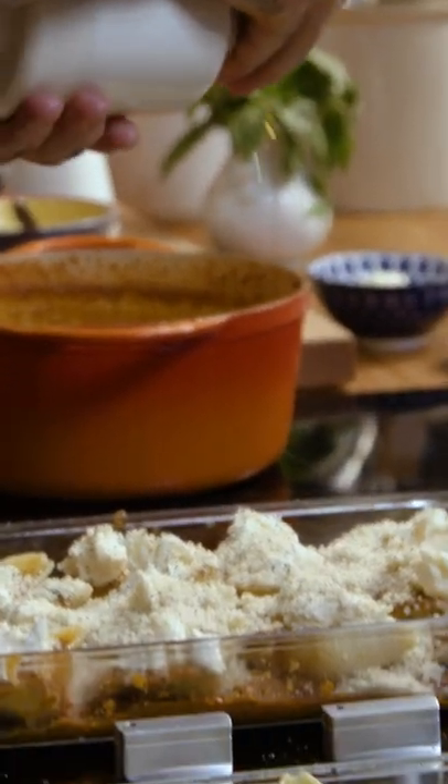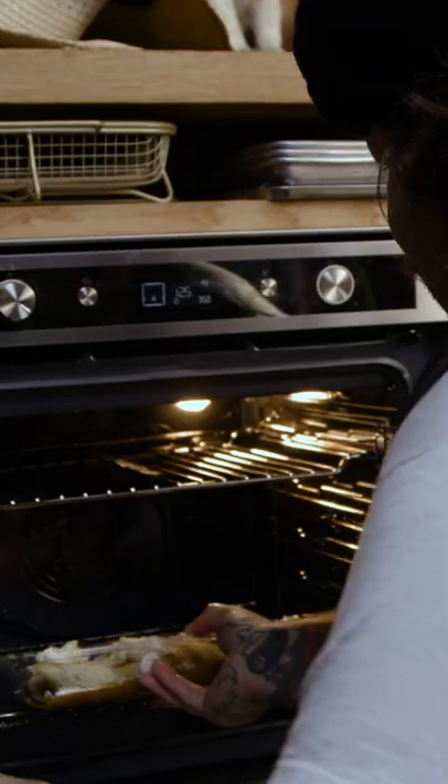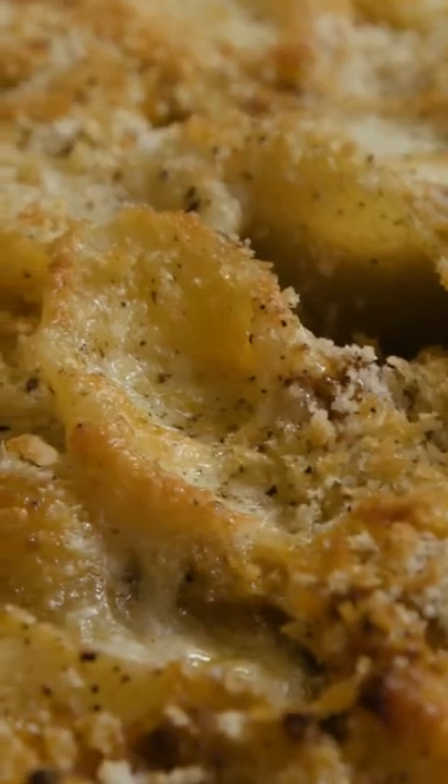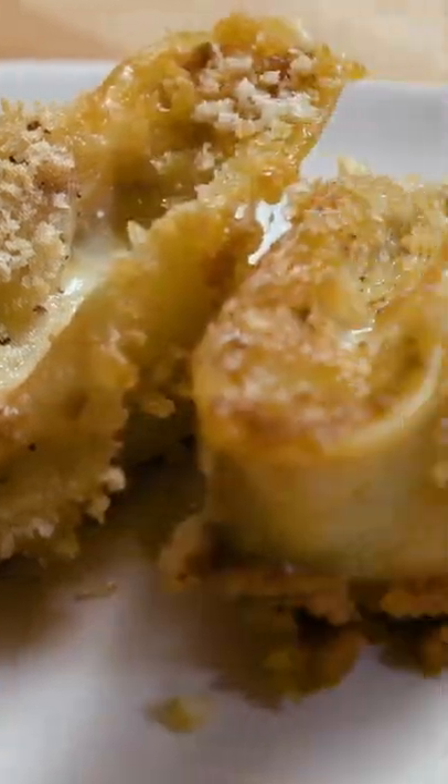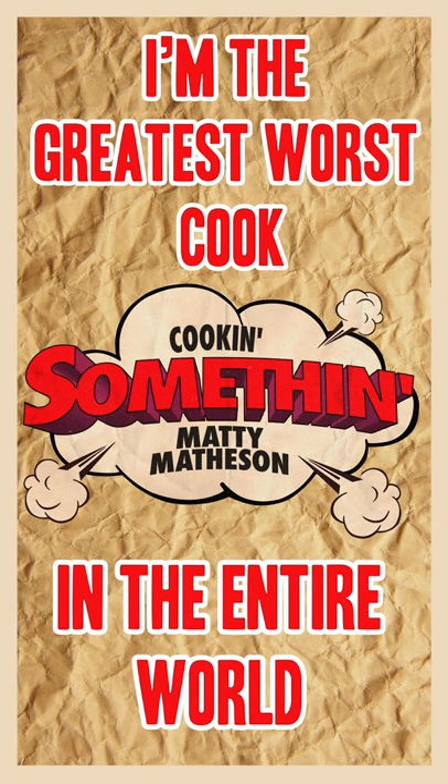And then I'm just gonna do a little drizzle of olive oil. In the oven, 350 — crispy, perfect meat shells. I'm the greatest, worst cook in the entire world.